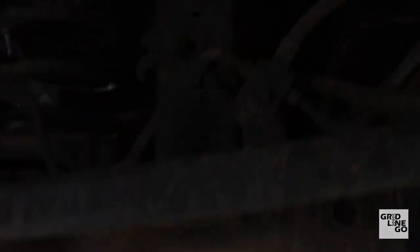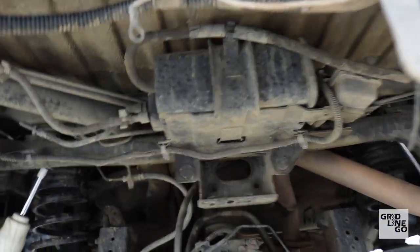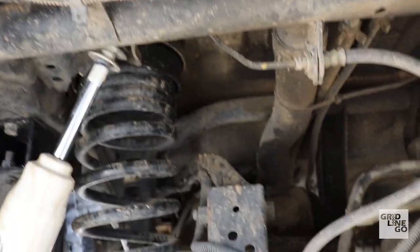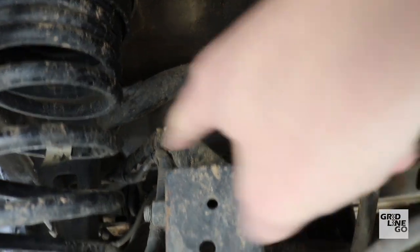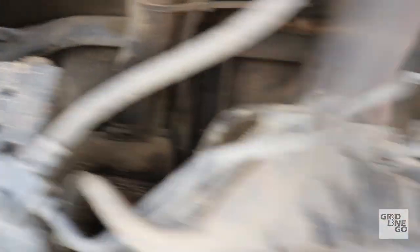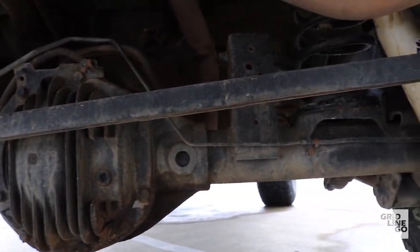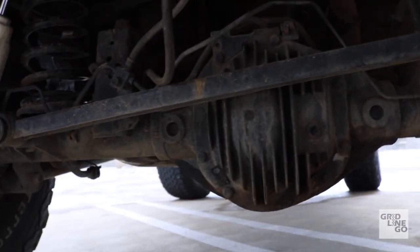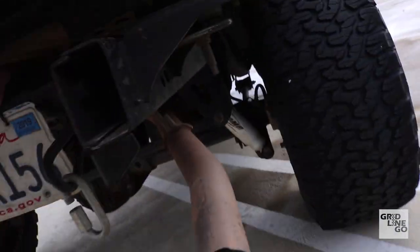The biggest flaw with the rear axle design on these is the fuel tank is located right there — not in the best spot. It would be better if it were behind the axle like on the Troopers or first-gen Rodeos. Because of this you have to get a bent upper link to avoid the fuel tank on full droop. Back here you have a Dana 44 — a lot of Jeep guys actually pull these out of Rodeos and Passports because it's an LSD, a good axle, coil sprung, and fits perfectly.